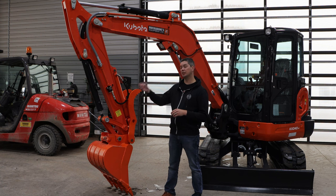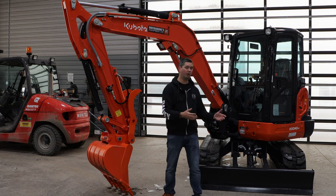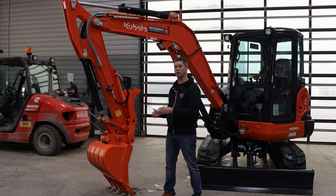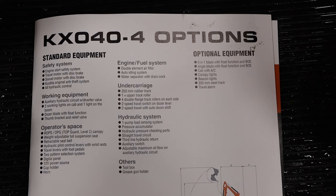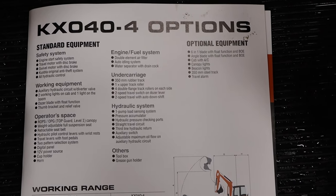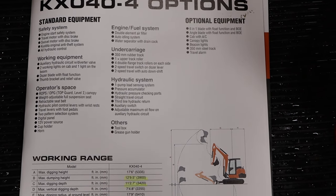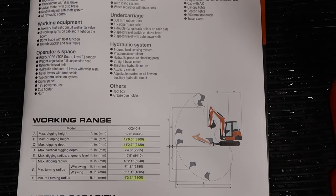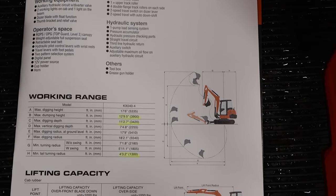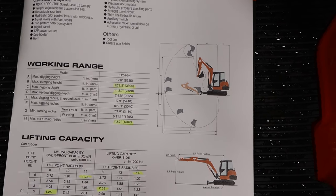Now getting into some of the digging depths and working capacities. Max digging depth — everybody always wants to know that — is approximately 11 feet with a flat bottom. Your dumping height, if you're going into a dump truck, you're going to be close to 13 feet, at about 12 feet 9 inches. And then your tail swing radius, if you want to go completely around in a circle, is just over 4 feet — at 4 foot 3.